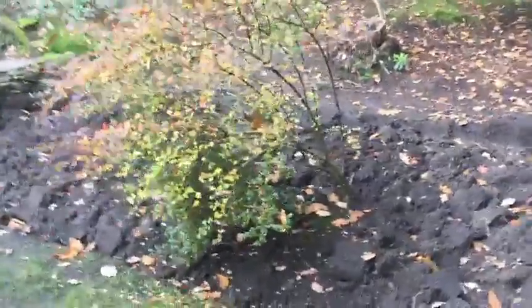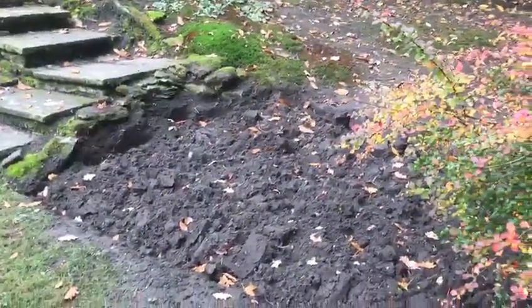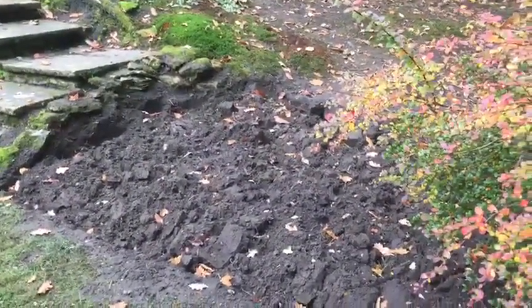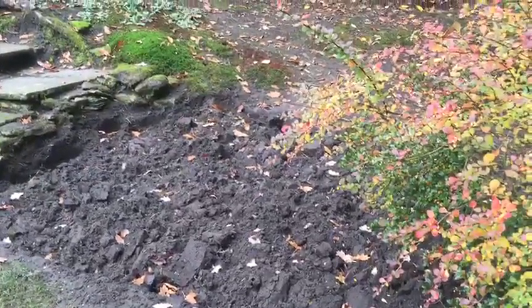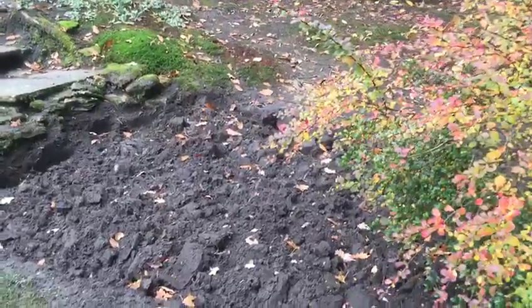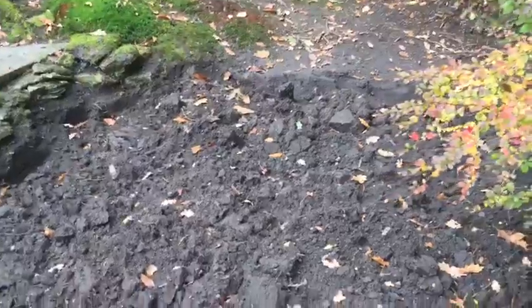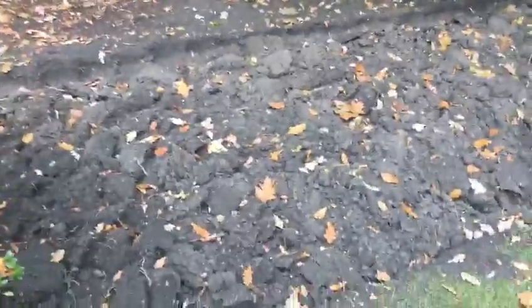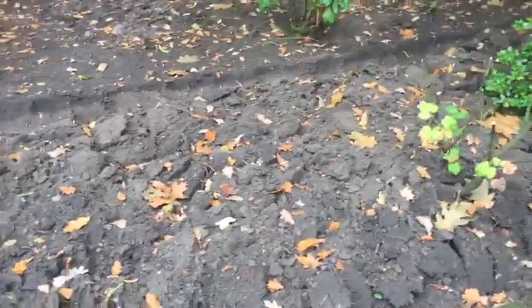Then I have a berberis whose name I have just learned this week, which has lovely autumn colours. The rest, as you can see, is empty. I had some sickly looking hydrangeas which I've taken out and put in pots hoping they'll survive. In the meanwhile, this is what I've done to the soil because we learned about double digging.